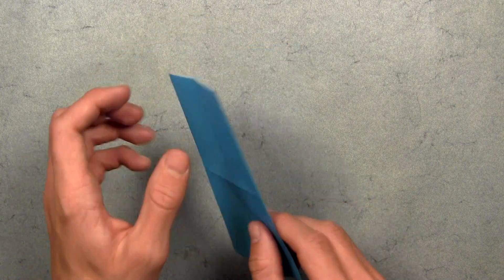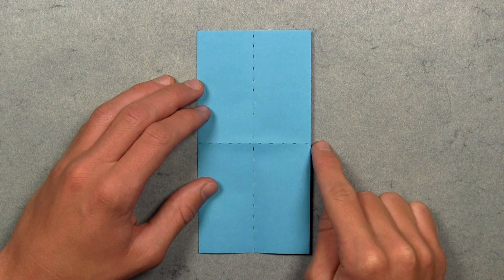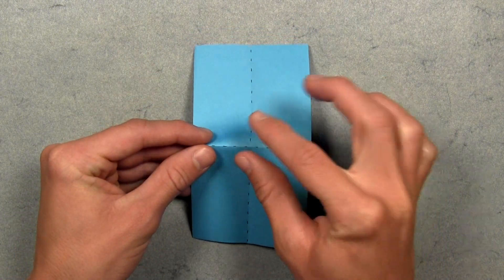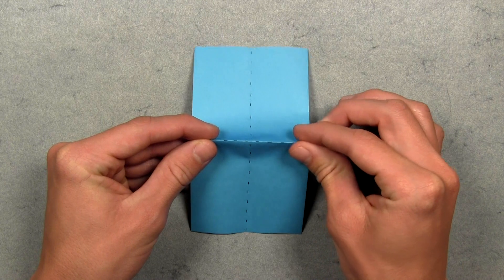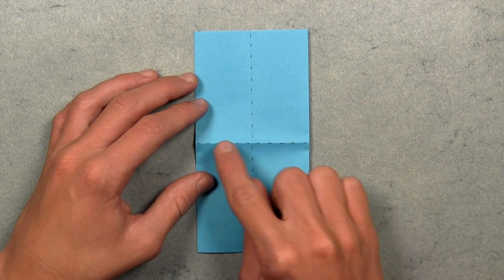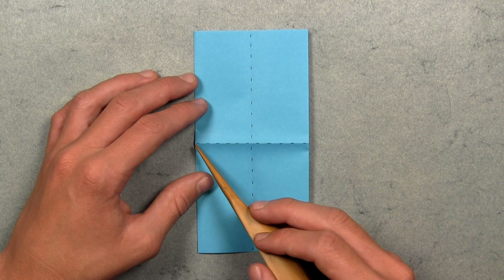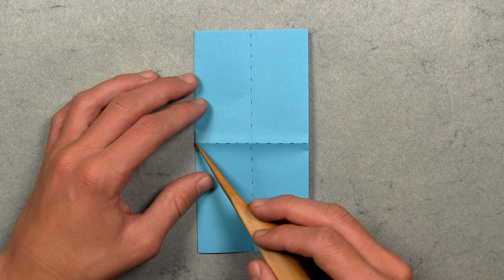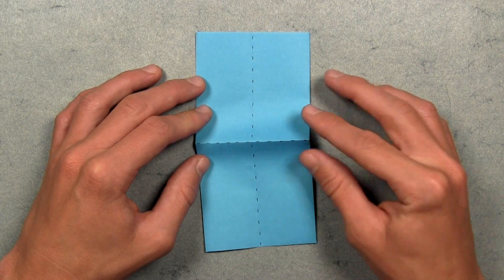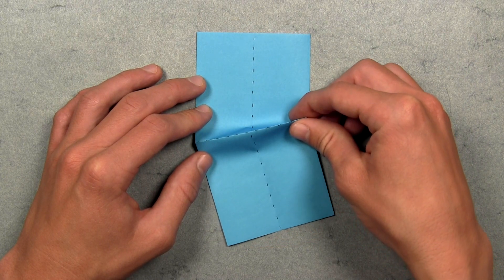Once you've done that on both sides, turn the model over. Notice this existing horizontal crease — slightly lift up the paper and pinch that crease from the top to make sure it's a mountain fold. We want to use this mountain fold as a reference to create a new crease, pivoting from the point where the mountain fold intersects with this left edge. Pinch the mountain fold from the top, but this time only on the right side, pinching the layers together like this.